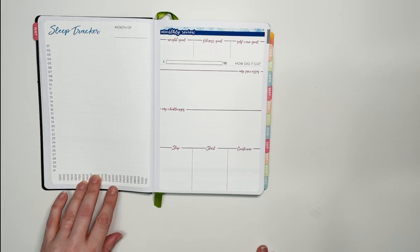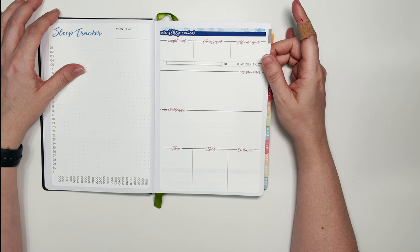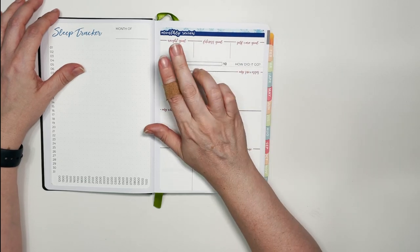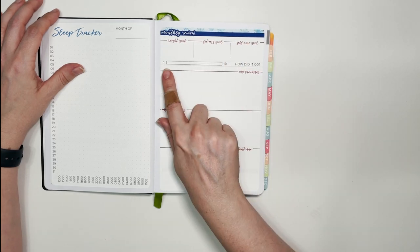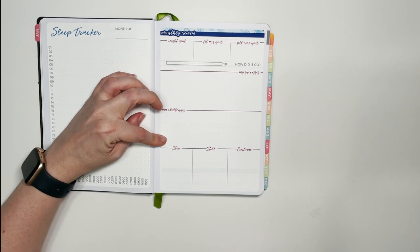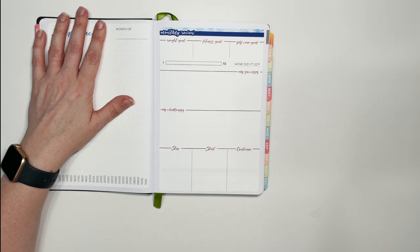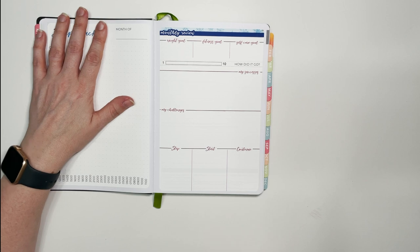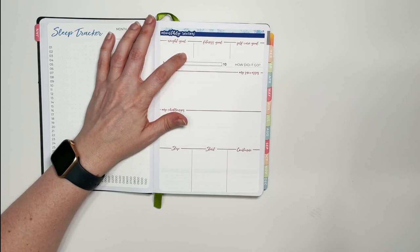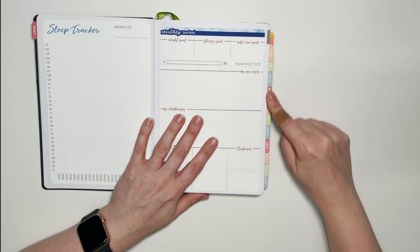After the sleep tracker is the monthly review — this is the one-page version from the New Year New You collection, not the two-page shop version. At the top it covers my weight goal, fitness goal, and self-care goal, then how I did rated one to ten, successes, challenges, and the stop/start/continue habits section. In the weight goal section I put what my goal was, my actual weight when filling it out, and whether I'm up or down. I've tabbed this out using Passion Planner tabs.